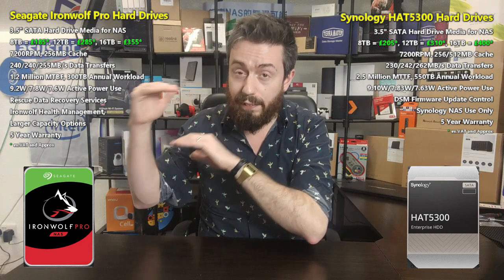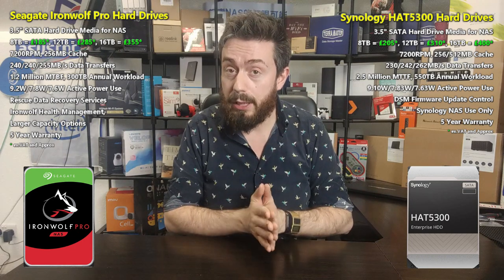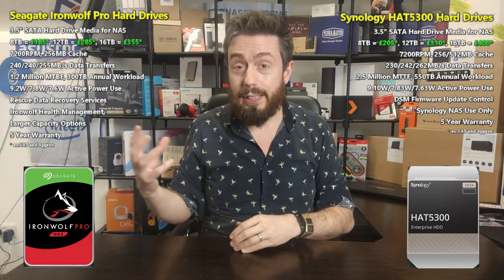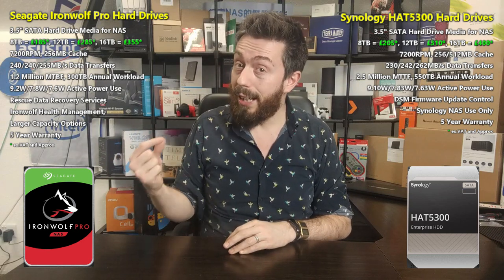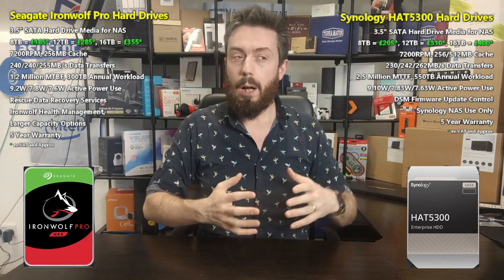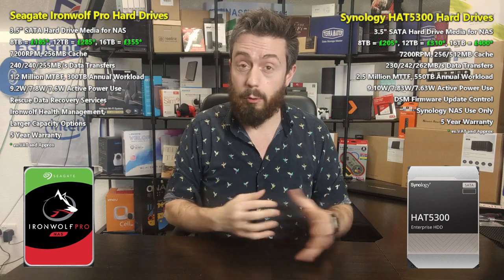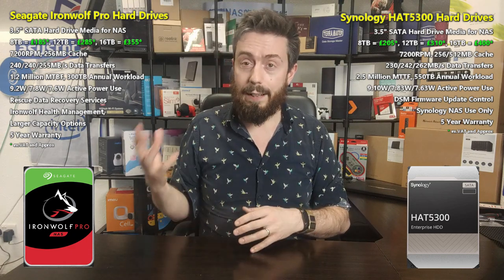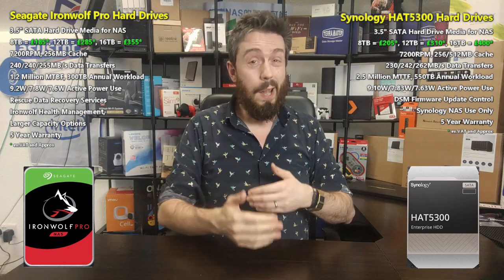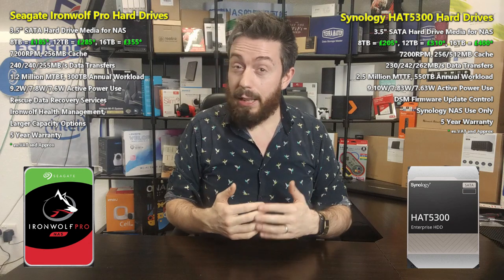On the Seagate side, the reported workload is 300 TB per year — that's because this drive is designed for a specific tier of the NAS market. Seagate has a separate Exos series that better challenges Synology's numbers. However, what the Seagate Ironwolf Pro has — and it's the only brand that includes this — is data recovery services. Given that data recovery on a multi-drive RAID environment can cost thousands of pounds, having that included is a significant value-add.